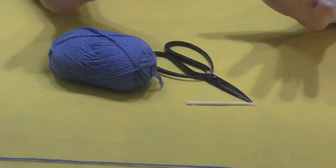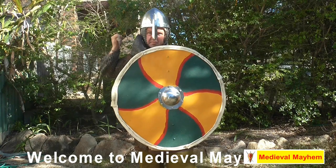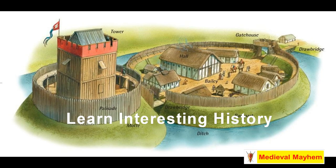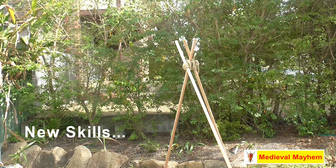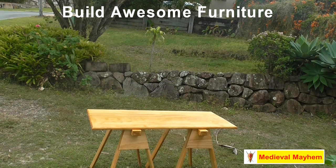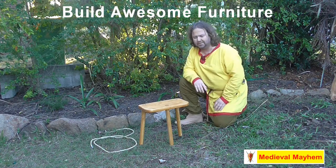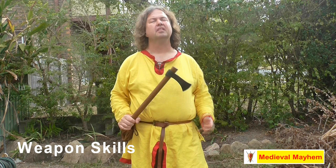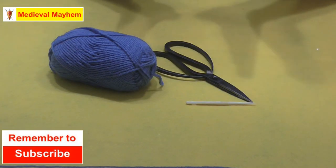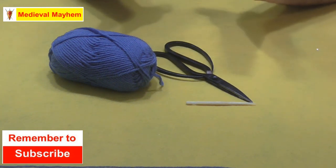G'day everyone, in this video we're going to talk Nulbinding Rodeo. How do we start Nulbinding? Well, goodness me, everyone seems to have a little bit more time on their hands just at the moment. So what I thought I'd do is just put together a bunch of videos to talk about Nulbinding and how it works, how we go about creating things.